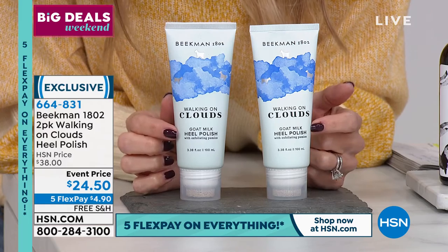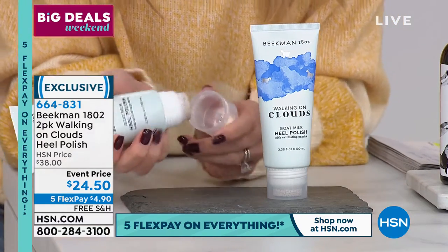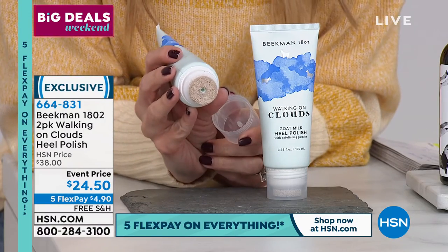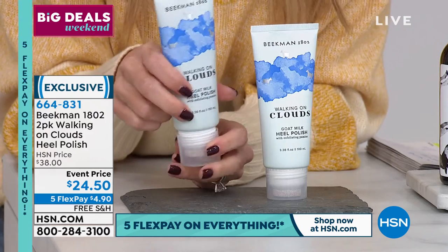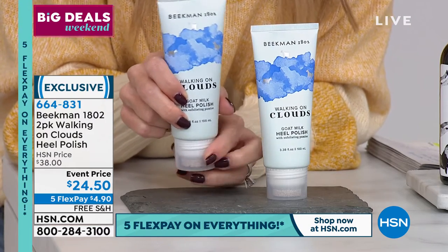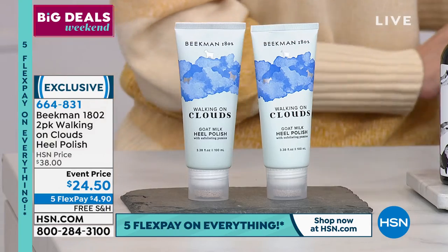This is a customer pick exclusive item called Walking on Clouds. It is a heel polish. It's got a pumice stone and that little applicator right there, and it releases the most perfect goat milk polish that has salicylic acid, glycolic acid, and lactic acid in it.